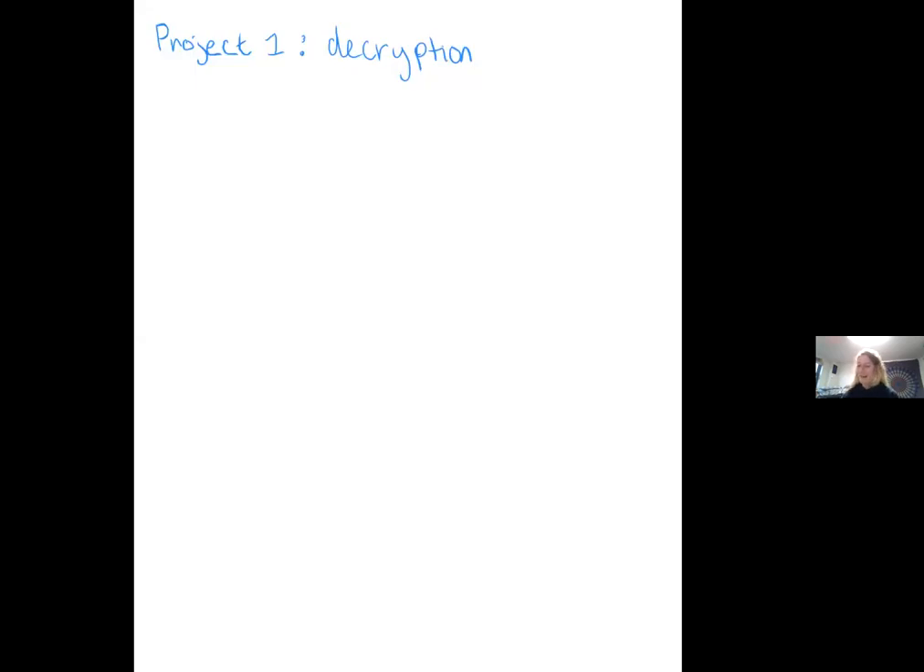Hello, this is Dani and today I'm going to be walking you through how to solve project one, the decryption. So first we're given a cipher for the key — in this case, ciphering. Our first step is that we need to convert this into numbers so that we can find the inverse.